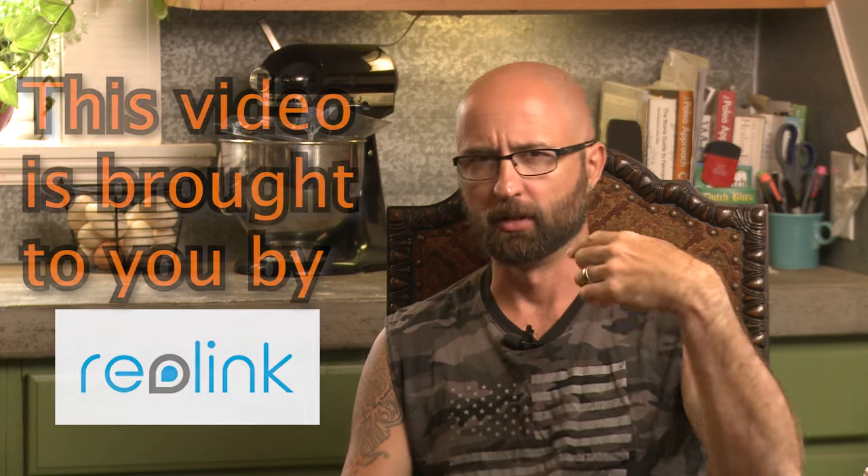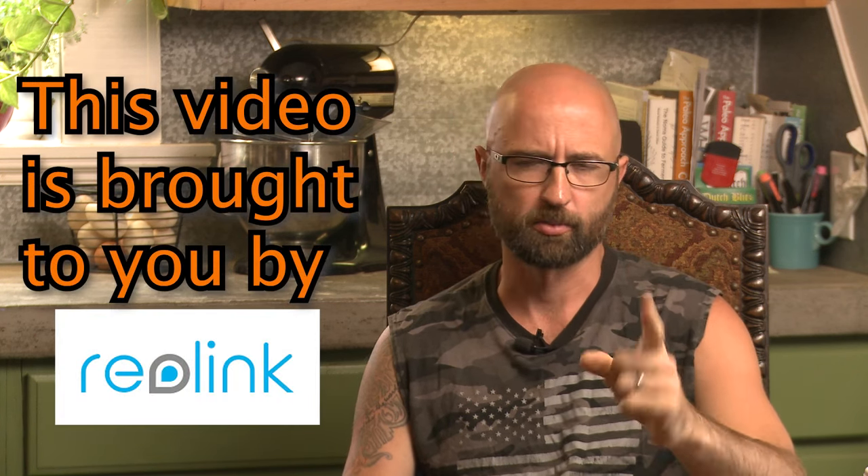Hi, I'm Barry with Empty Hammock where you never know what you're gonna see. Today you're gonna see me do my very first ever sponsored video.